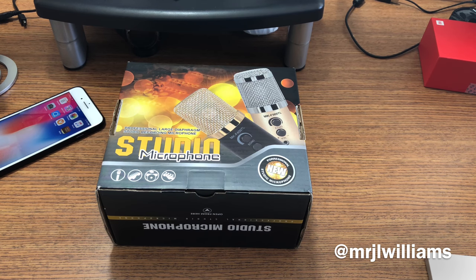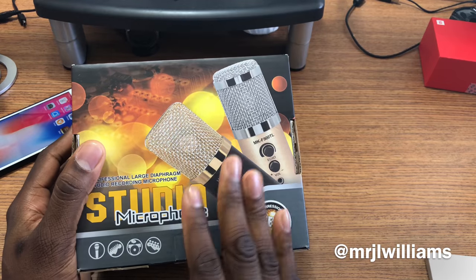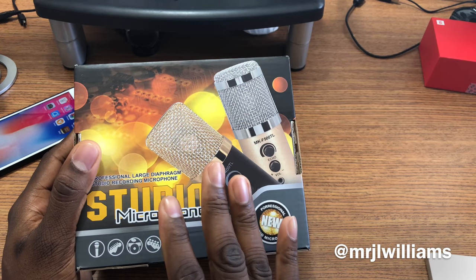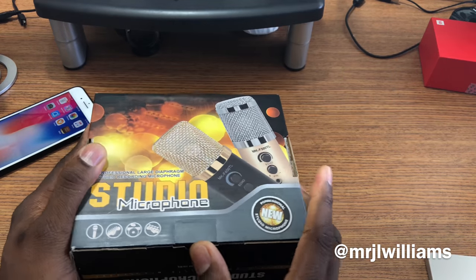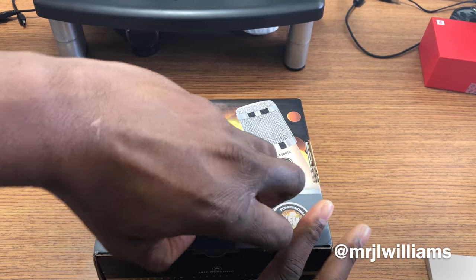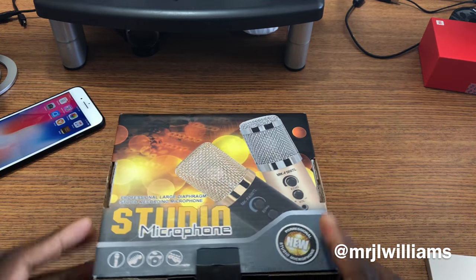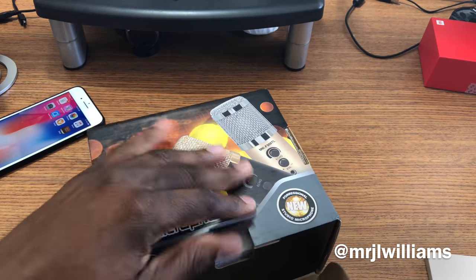Alright guys, welcome back to another video, it's your man J Will. So this microphone here was sent out to me for review. It's a microphone that you're supposed to be able to use for your iPhone, your Android, your Windows — it's supposed to support pretty much everything. Right now I'm recording this with the iPhone 8 Plus, just the regular mics that come with it, and then I'm going to plug in this mic and we're going to keep the ball rolling.